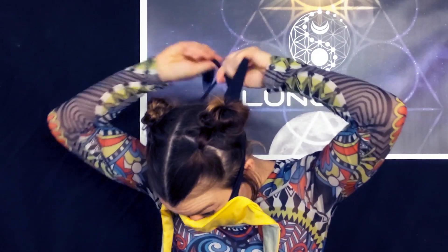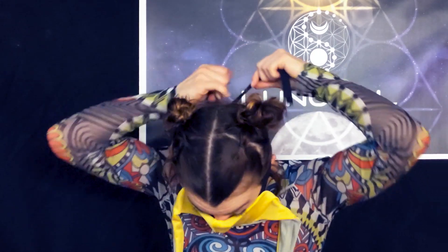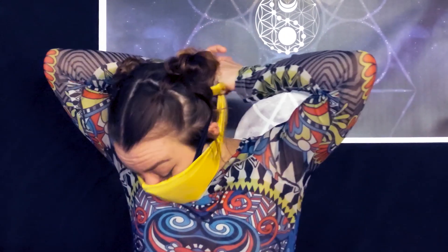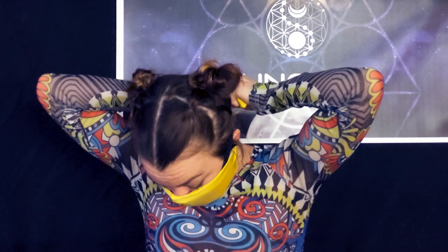Place the mask on your face and tie the top two straps above your ears. Then you're going to adjust it so it fits snugly on the face and tuck under your chin. Then tie the bottom two straps at the base of your head.